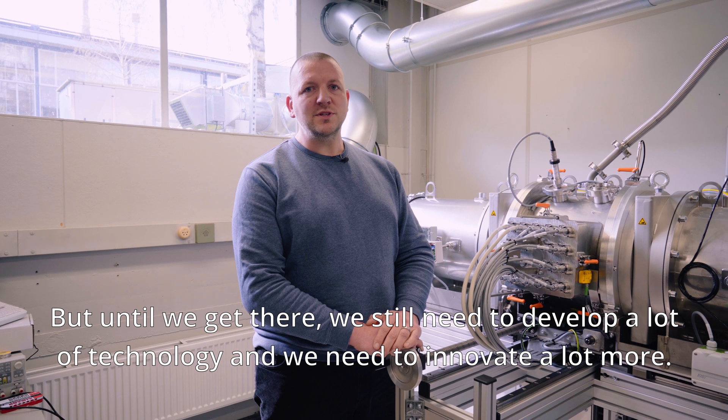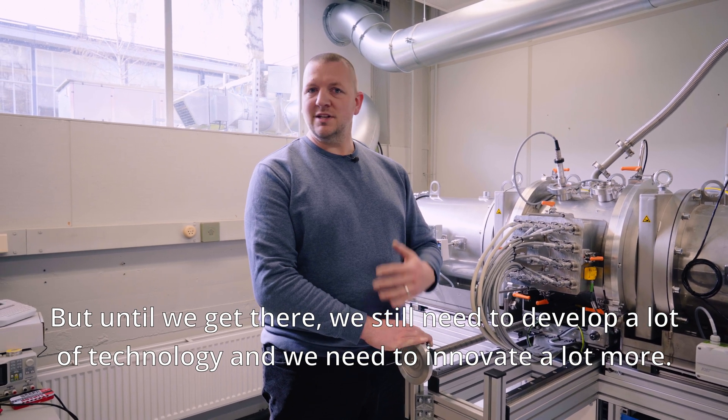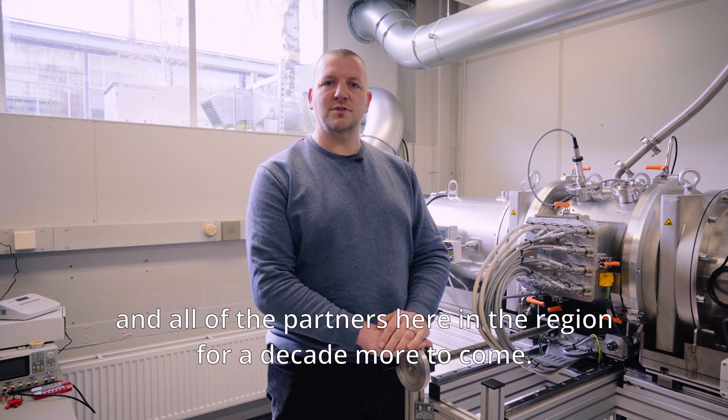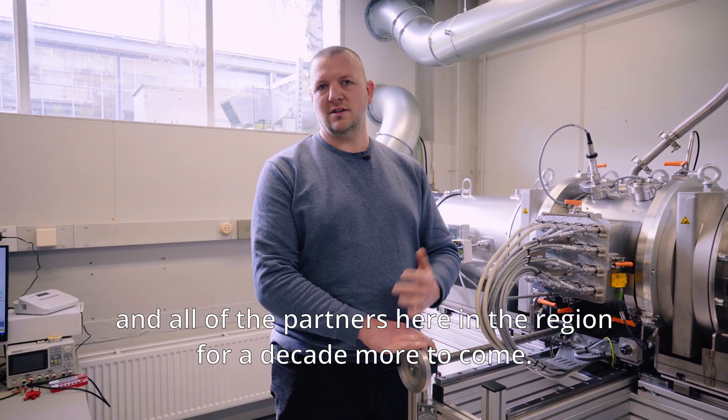Until we get there we still need to develop a lot of technology and we need to innovate a lot more. So we hope to be cooperating with Eindhoven Engine and all of its partners here in the region for a decade more to come.